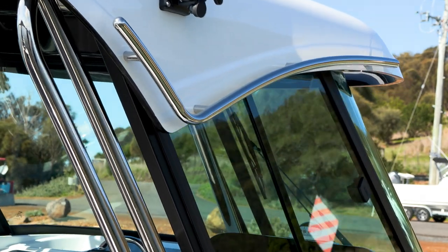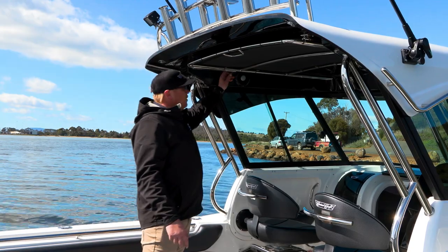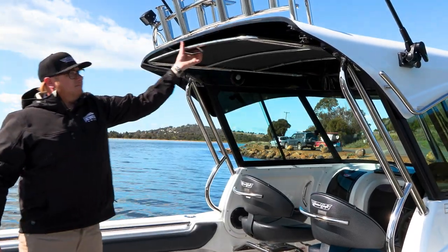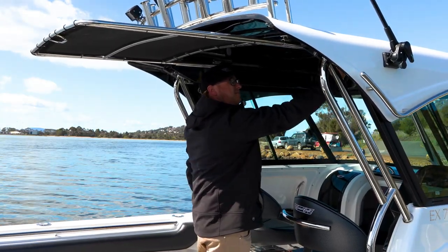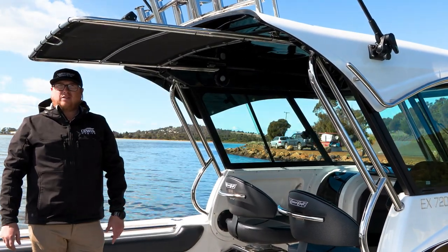As an option on this 720 Hardtop, there's a sliding rear awning. It's quite simple — it just pulls straight out and locks off into place, giving you that extra metre of shade out the back of the boat for those hot days on the water.